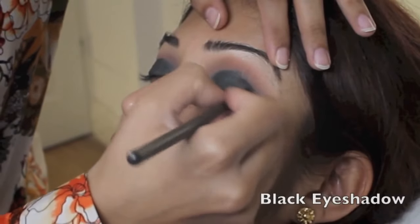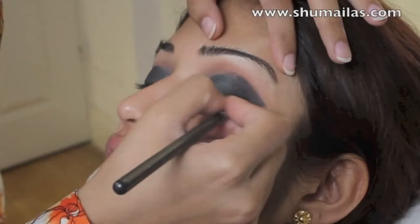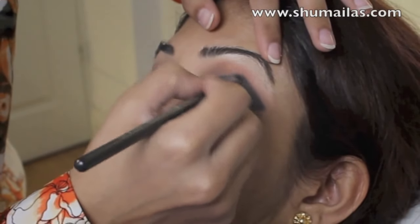I'm using a really small pencil brush to apply black eyeshadow to the outer part of the lid in a V sort of shape. And as always, I'll list all the products that I've used in the description tab below.